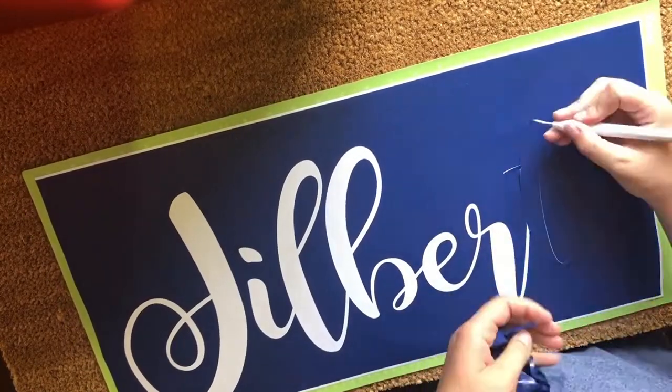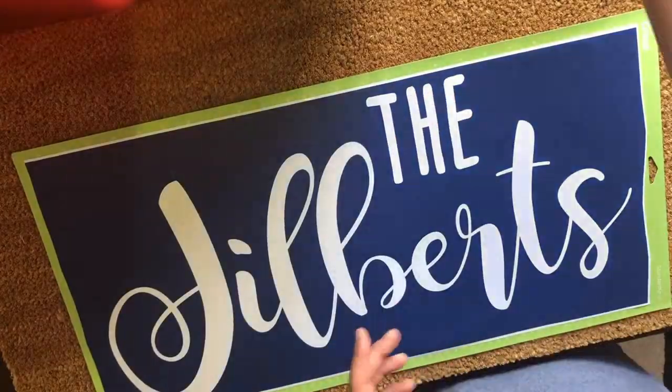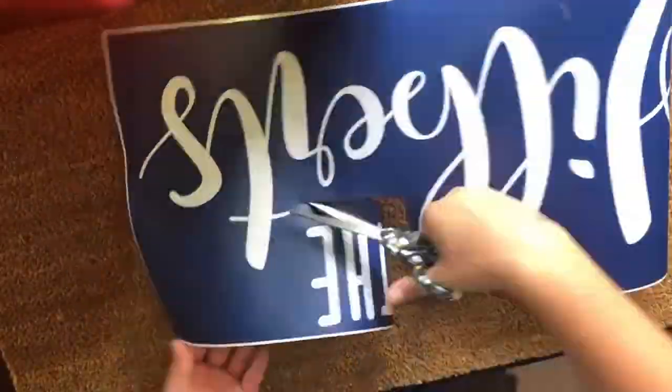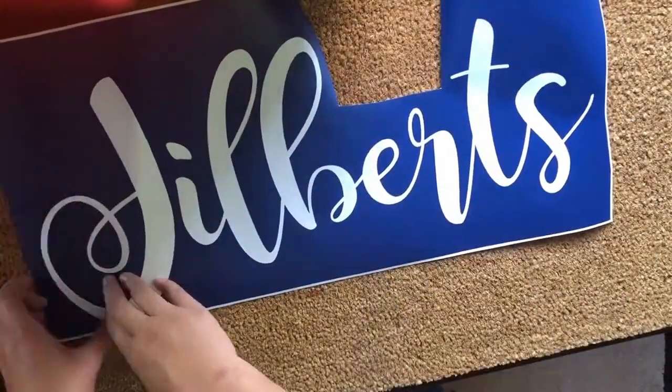So you can see I've already done the designing phase. I'm cutting out this design that I made for a friend who recently got married. They have some animals and they're building a new house, so I thought I'd make them a doormat to celebrate.